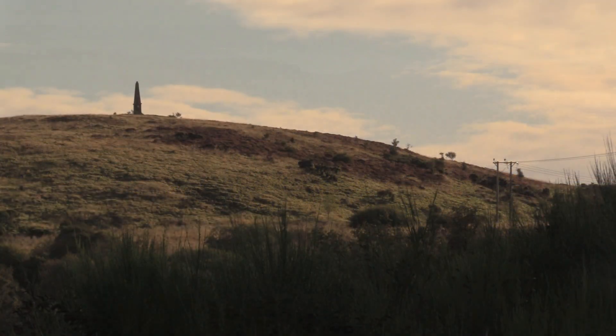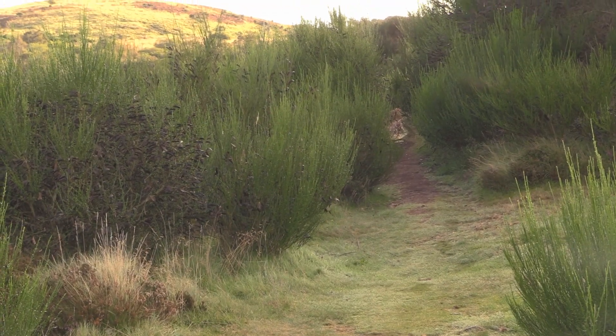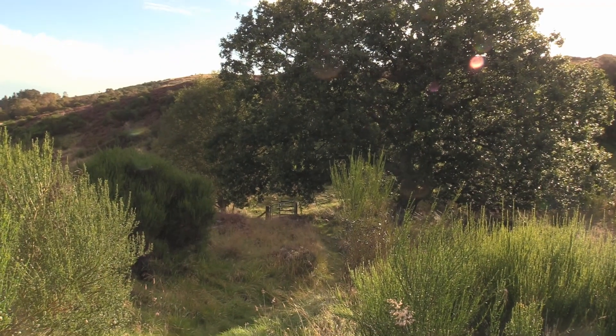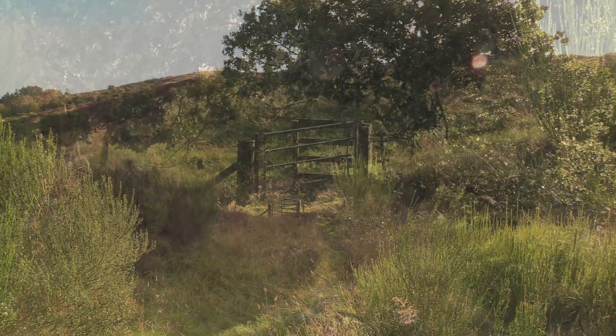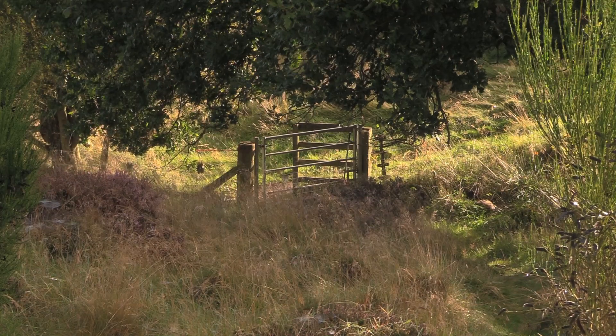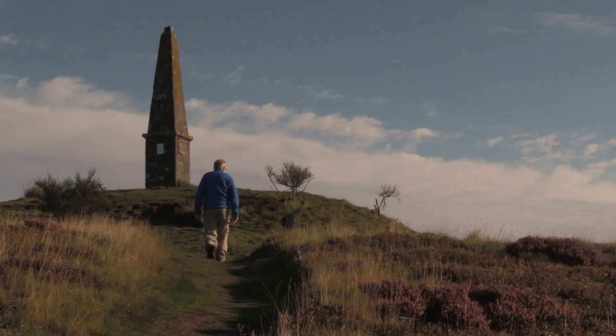Next stop is up on the hill across from us — a rather pointy obelisk — and that's where we're heading next. There are two paths that head through the gorse bushes in the general direction of the obelisk and both will take you to a gate that's located in a dip underneath a beautiful oak tree. Pass through the gate and follow the path which will take you directly to the obelisk.